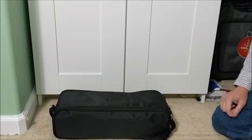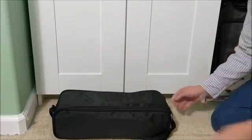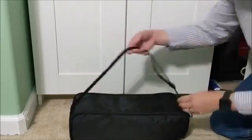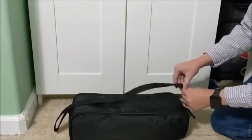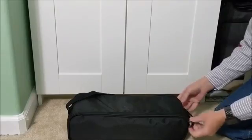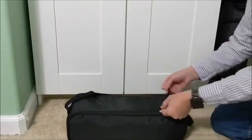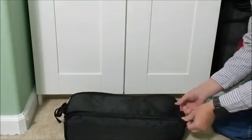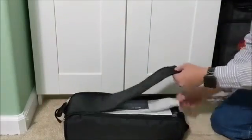It comes packaged in this nylon bag. It has a shoulder carrying strap, adjustable, so you can take it with you on the go. Nice and portable. Got two zippers here, and a velcro.